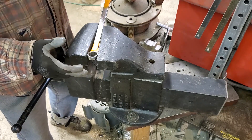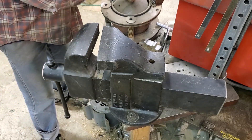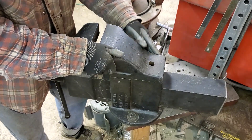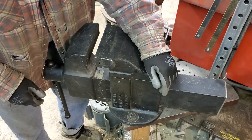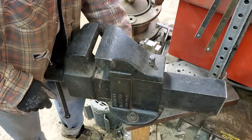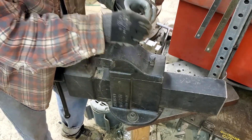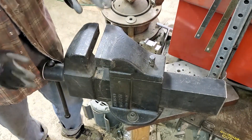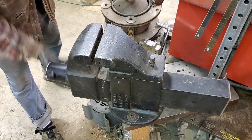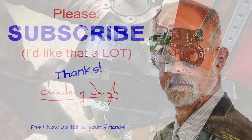Absolutely spectacular. The way this thing is built is disgustingly overbuilt inside — you can wail on this like mad. Then to square back up, just drop in the taper pin and tap it a little bit, because you don't want it going back and forth and wearing on the pin in the tapered hole. You want to make sure they stay in really good shape. Anyway, here is an absolute beast of a vice with the best kind of jaw there is.